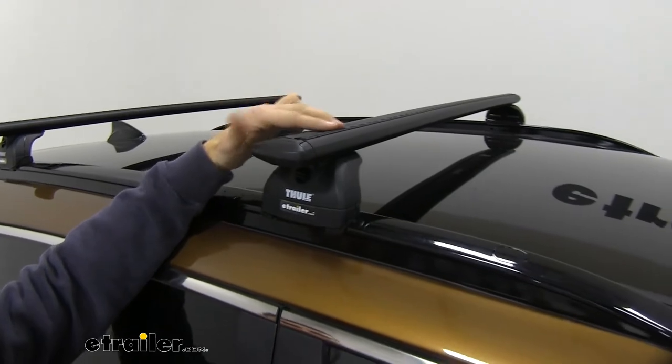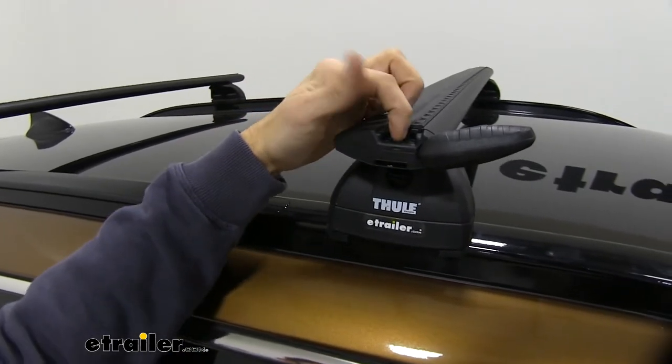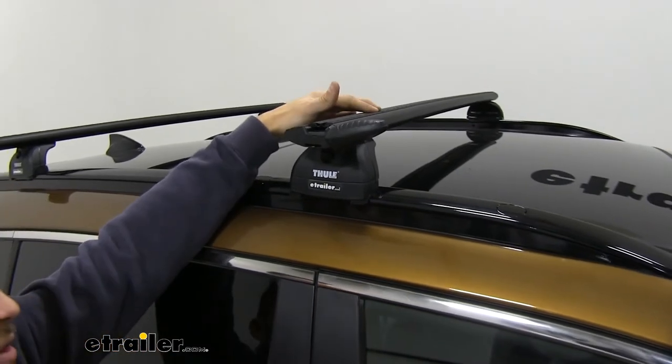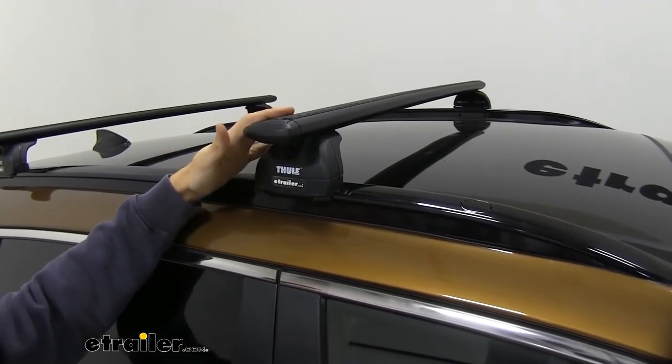We have this nice rubber strip up top that's going to allow us to utilize T-slot accessories. You can see how easy it is to flip open that end cap — we just slide our accessories all the way to our desired location, tighten it down, and we're good to go. There's no cutting of the rubber strip or anything like that, so I think that's a huge bonus.